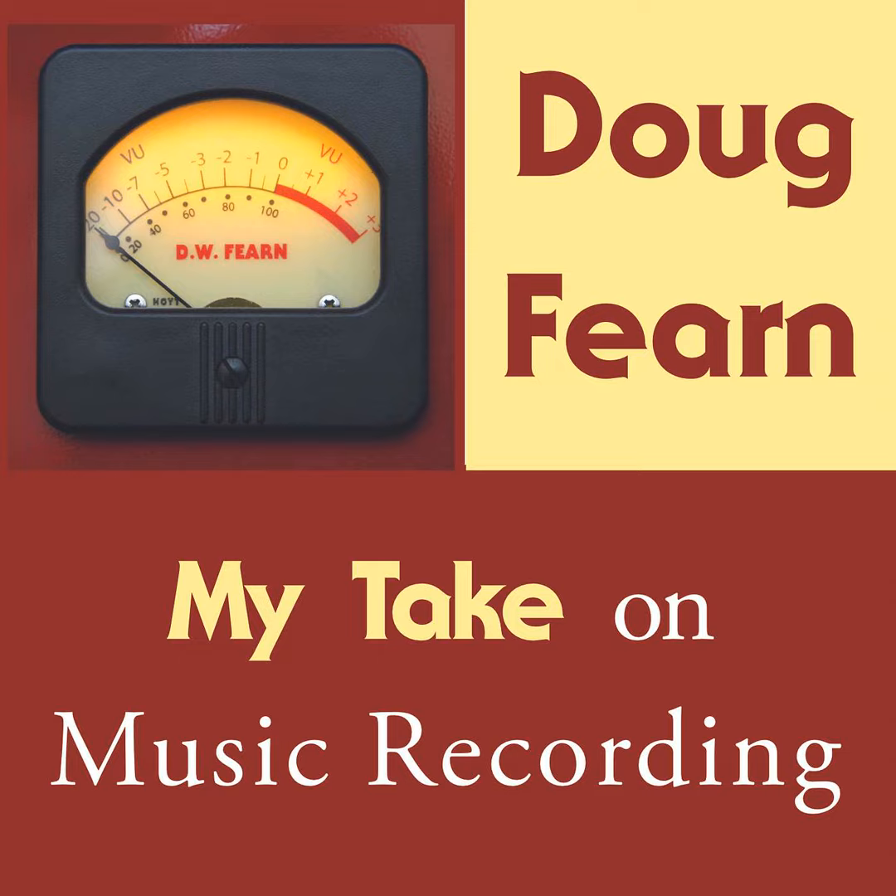By 1975, I upgraded to 16-track on 2-inch tape with another Scully machine. Now the console monitor section didn't have enough inputs, so I rebuilt it. I wanted to make the monitor section more useful with multiple sends for headphone feeds and reverb. I designed the new monitor section and built it in the basement workshop. It was a big project that took a couple of weeks. My bench was right below the drum booth, and I enjoyed the sound of a great R&B drummer playing right over my head — all I could hear was drums.